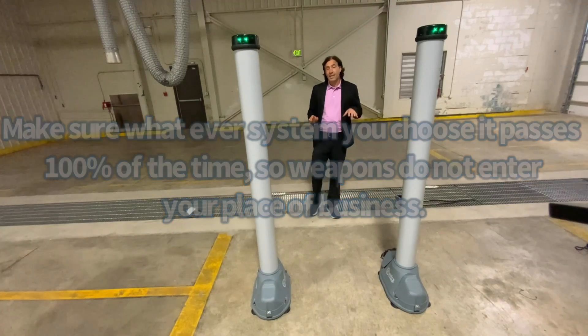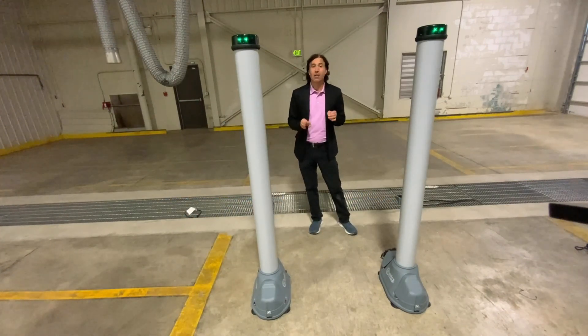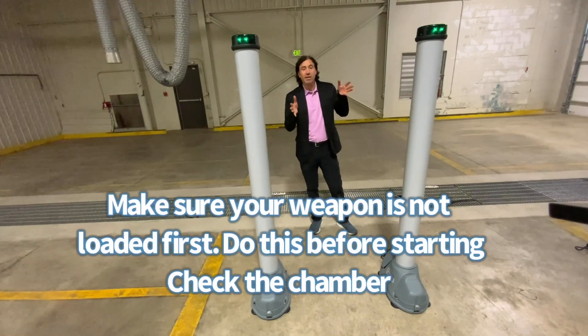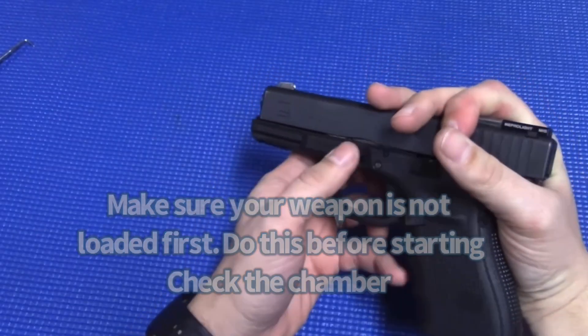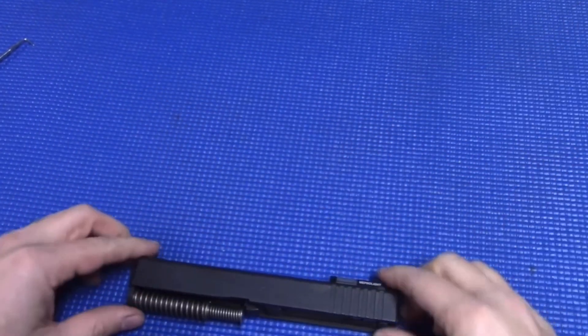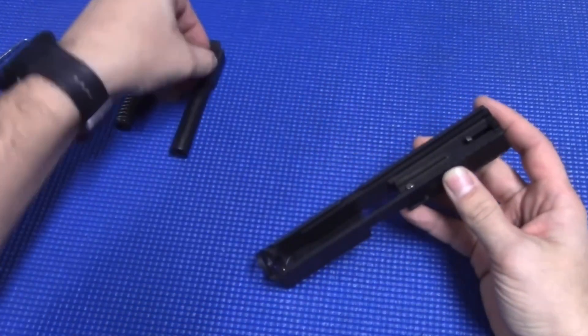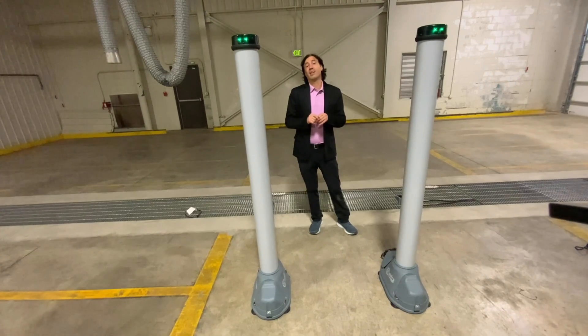One of the things you want to do to test a metal detector is disassemble a weapon and have it go piece by piece through the metal detector one at a time. Take each one of those pieces and walk through the metal detector, making sure it gets detected on at least one piece. It doesn't have to go off on every piece, but it does have to go off on one of them.